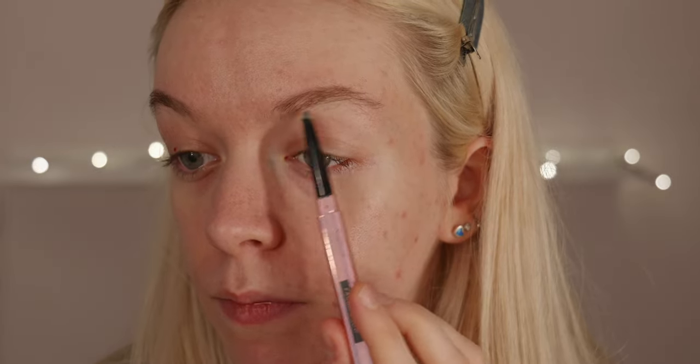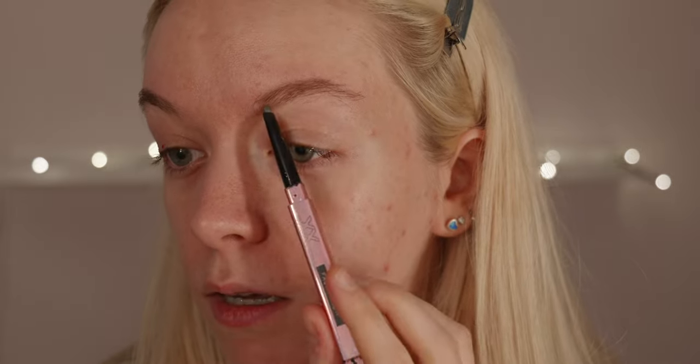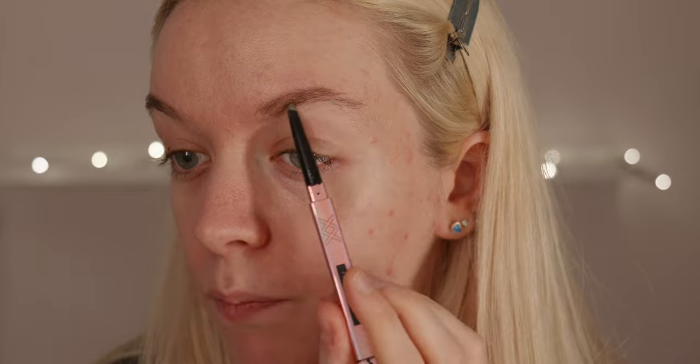I'm going to start with my eyebrows — just take a little spoolie and brush these up. Then I'm going to take a pencil; I've really been liking this one and it's quite cheap as well. It is the XX Revolution Faux Brow Pencil in deep brown. It's got a little brush on one end and a triangular sort of shape on the other side. I start at the start of the brow, work my way forward adding a little bit more colour, filling in sparse parts, then brushing through with the brush at the end. Really quick and simple — it makes such a difference. It's not dramatic but it gives a bit more shape.